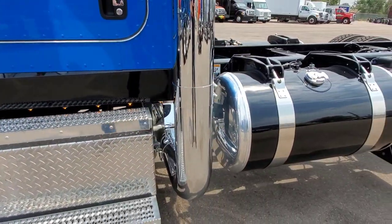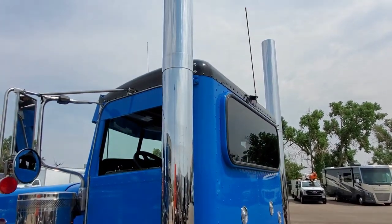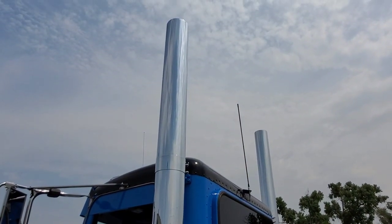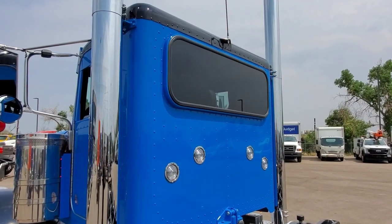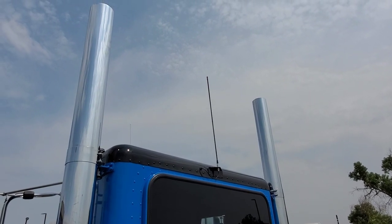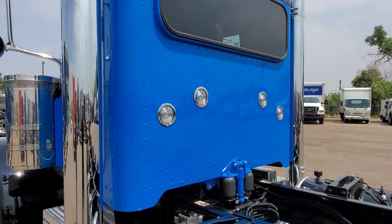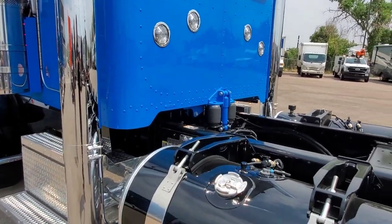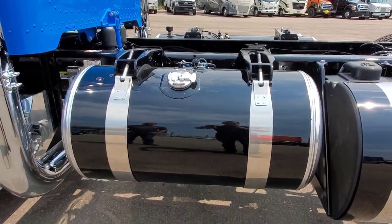He went with the full Dynaflex seven-inch kit with the DPF move, so Mad Dog had to do a trim on the other side — we'll talk about that a little bit. We went with straight-cut seven-inch pipes on this one. You can see the sun coming out, and Bob wanted his tanks painted weld to weld.